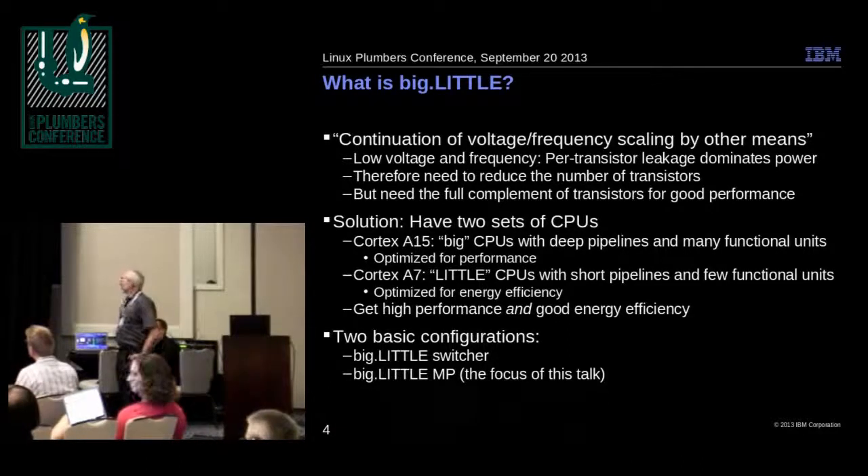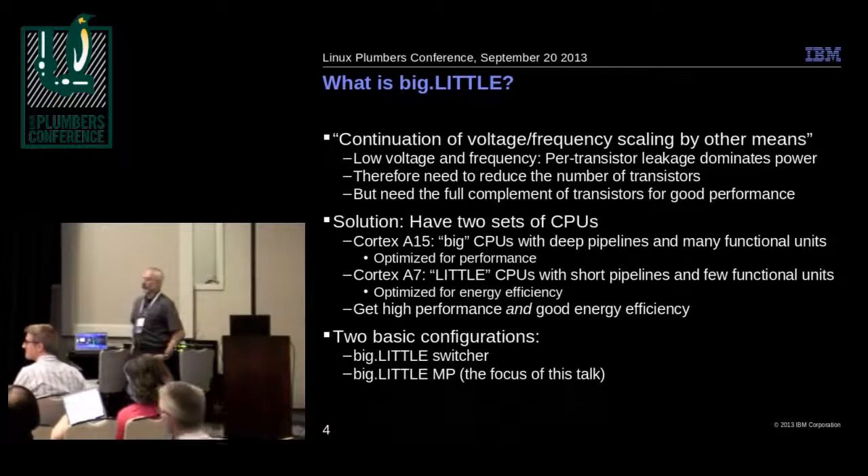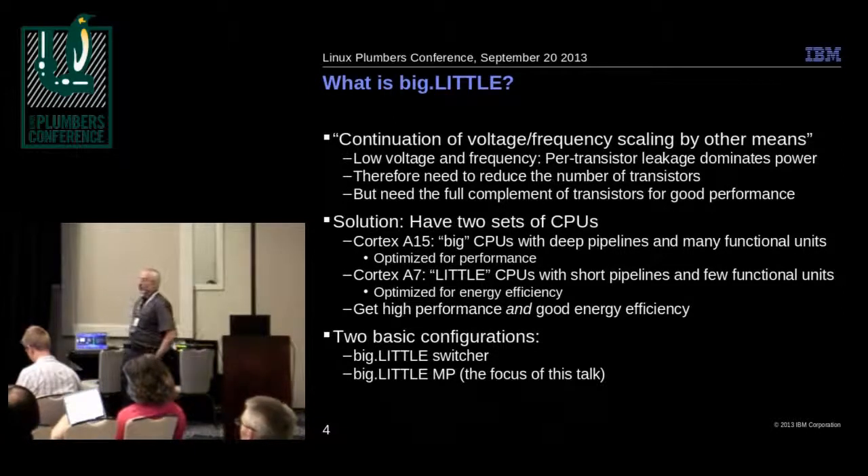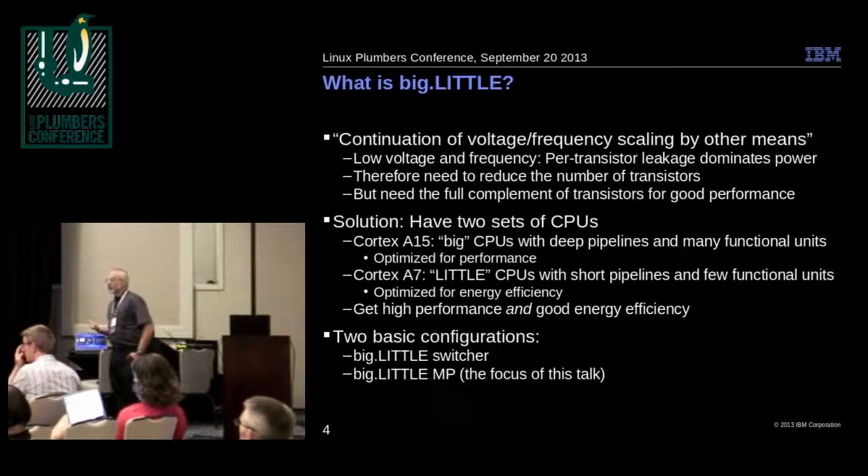The solution ARM came up with is to have two sets of CPUs. They have the Cortex-A15, which is the big CPU, with deep pipelines and many functional units — optimized for performance. Cortex-A7 is the little set, with short pipelines and few functional units, and thus fewer transistors, which allows them to get better energy efficiency.